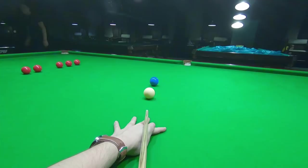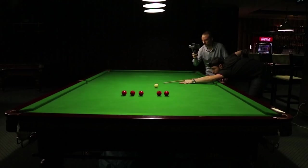Now play this shot softly, a bit below the cue ball center, with 1.25 cushion speed.